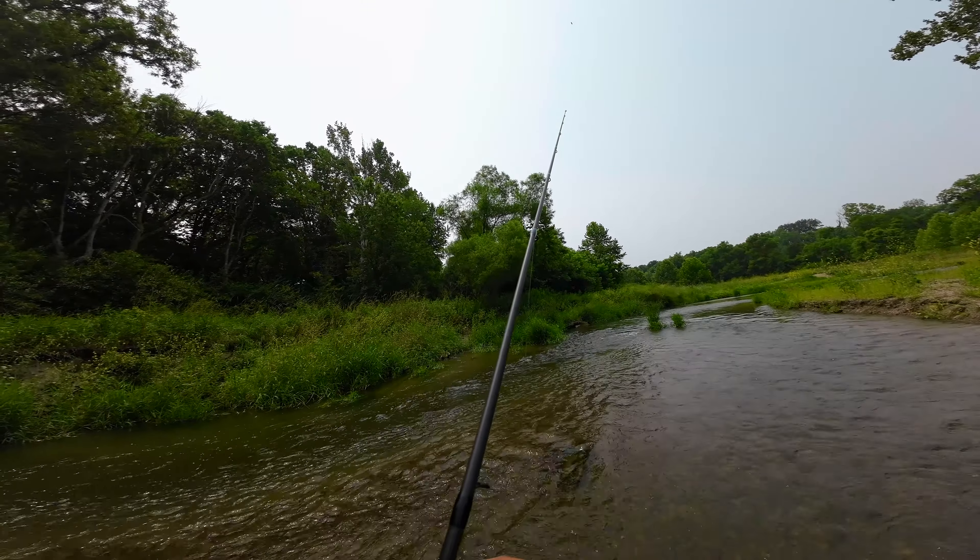All right, guys, that is it for this fishing vlog. We caught a lot of fish. I caught seven, my friend caught three, but he also caught the fish of the day — he caught the biggest one, which is the smallmouth bass. And I caught two creek chubs, a rock bass, a baby largemouth bass, and a smallmouth bass. Don't forget to hit that like and subscribe, guys, to watch our next fishing vlog. Peace out.